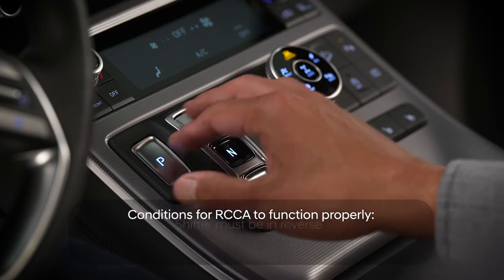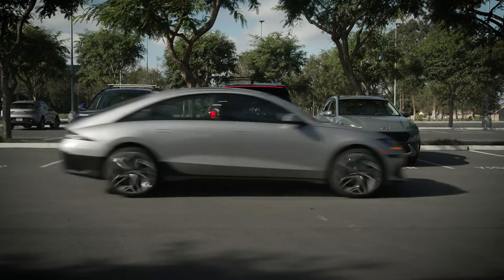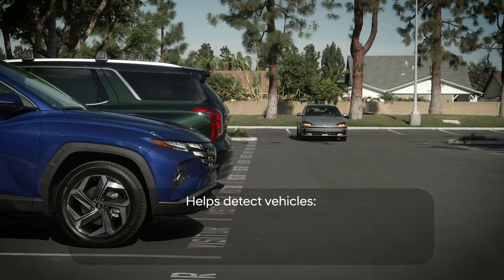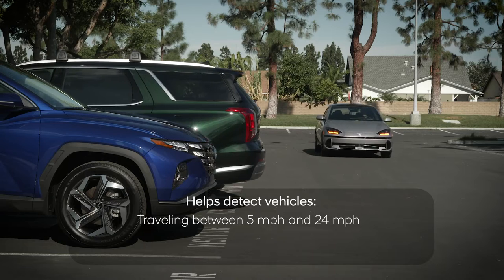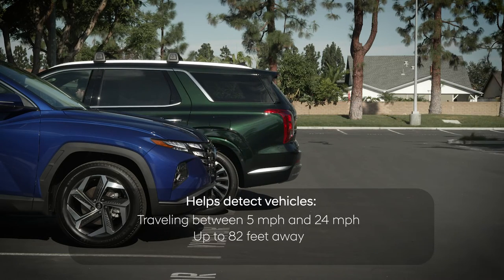RCCA only functions if you're in reverse and moving backwards at less than seven miles per hour. RCCA can only detect vehicles traveling at more than five miles per hour and less than 24 miles per hour, up to 82 feet away.